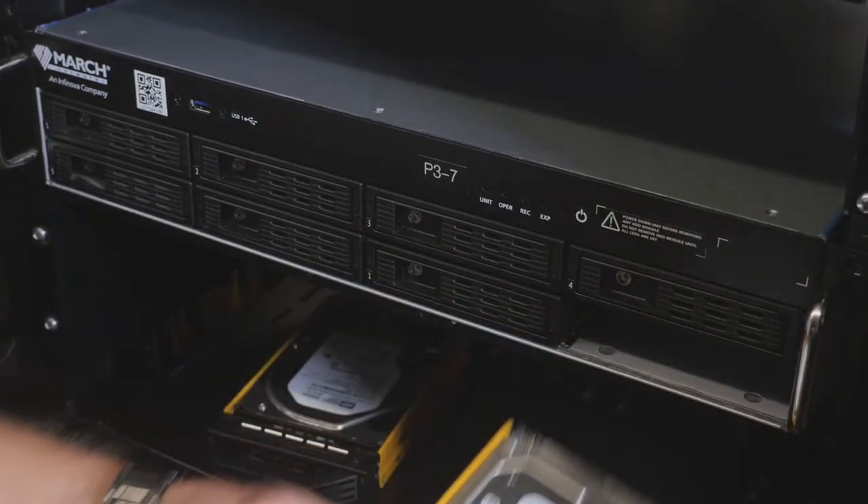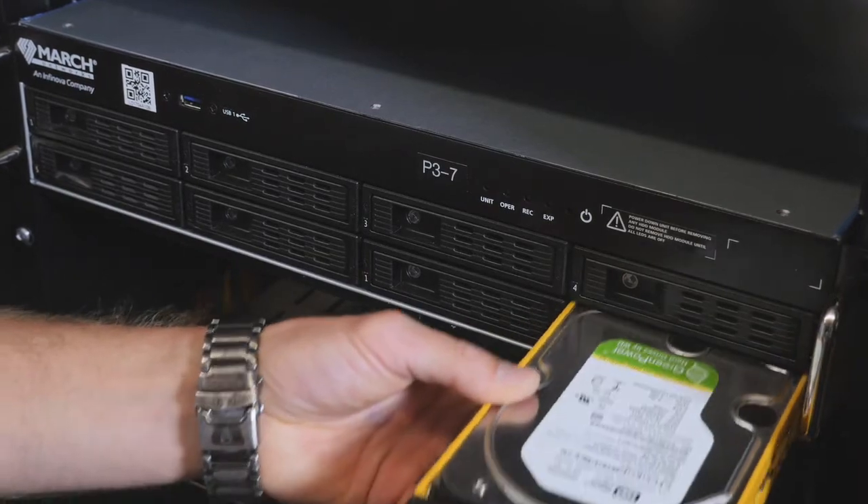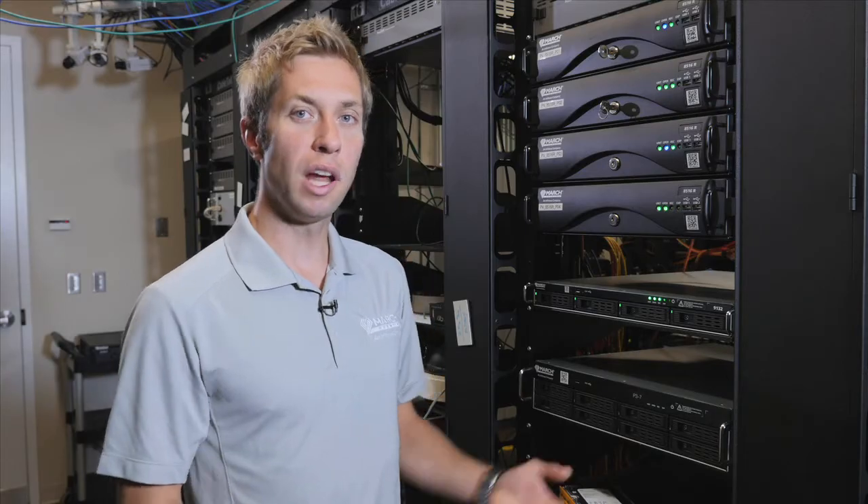I'll pull out the tray and simply replace it with a brand new hard drive. We can now power up the unit and we're good to go.